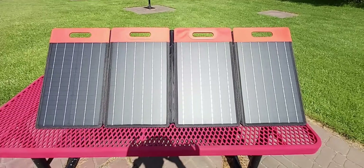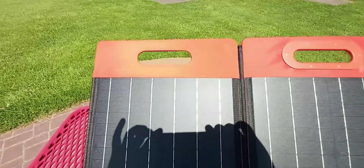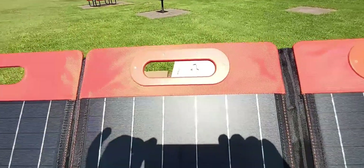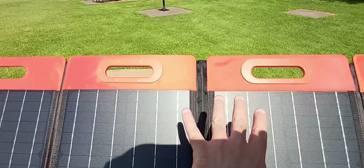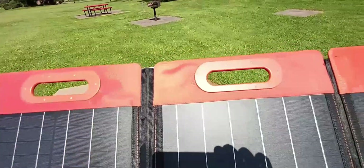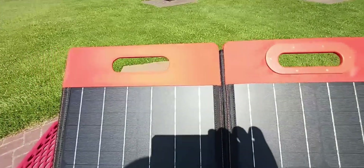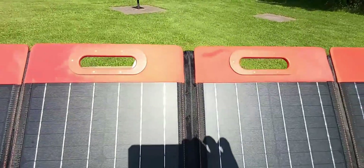With the solar panel completely unfolded, it turns into four pieces. Check out the construction of the handles right on top — the two handles in the middle are built in and the screws are aligned perfectly. You can tell this is made from very good quality. This solar panel is very sturdy and I believe it will last years and years to come.